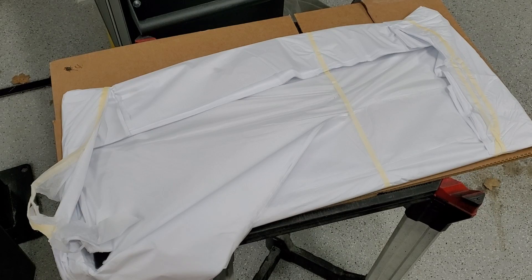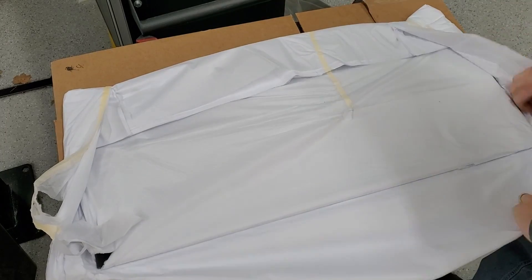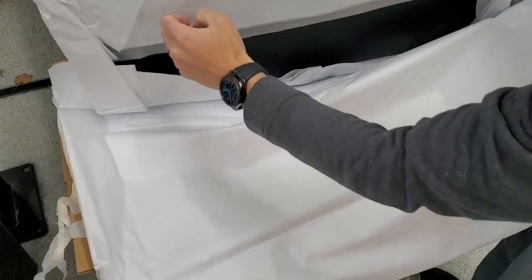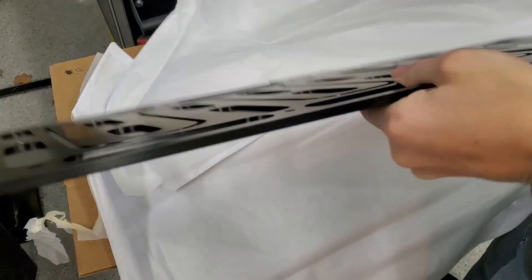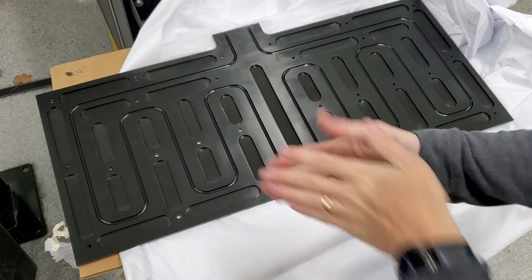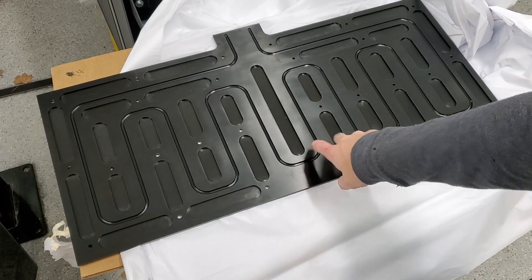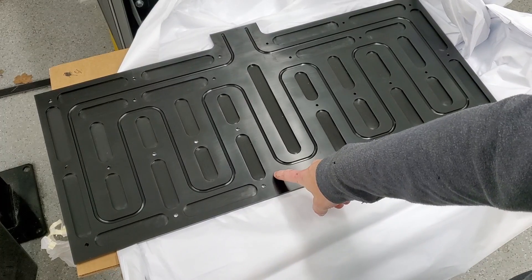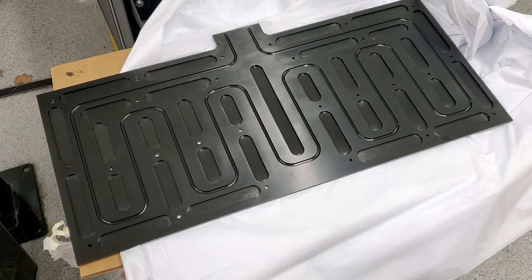All right, this is the rear cooling plate that I ordered, so we'll just open it. I got essentially two of these. One will go like this — these are the cooling channels where the coolant will flow. I'll probably put a bead of silicone sealant all around the coolant track to make sure there are no leaks.